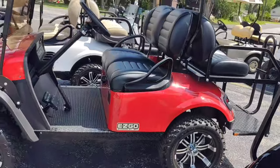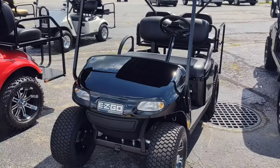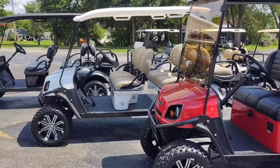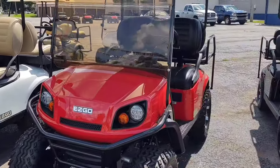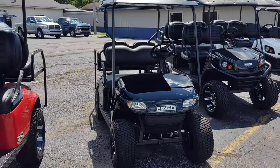Now you can step up from that. You go into an S4 golf cart from the Valor — S4 Express. Then you go to a six-seater, which is right next to it. So you've got the L6, the S4 which is a four-person, and then the Valor which is the TXT model.